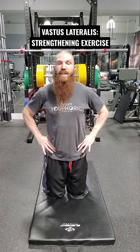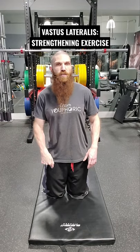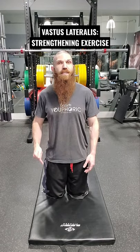From here, we want to maintain a neutral pelvis. We don't want to go into retroversion, and the reason we're avoiding retroversion is to minimize recruitment of the rectus femoris muscle — again, for maximum recruitment of the vastus lateralis muscle.